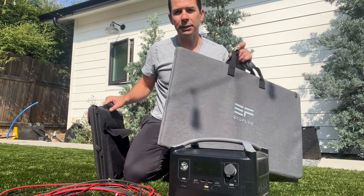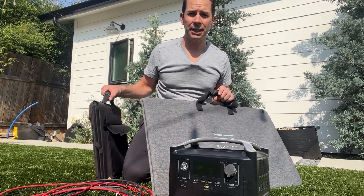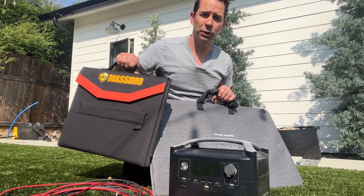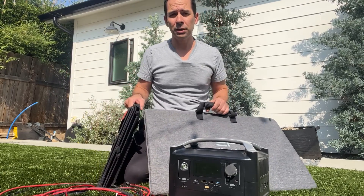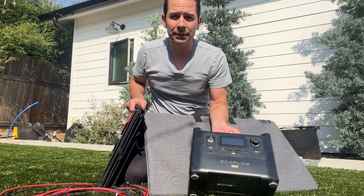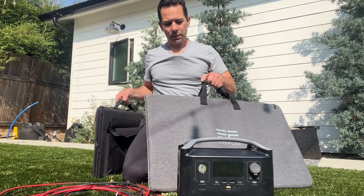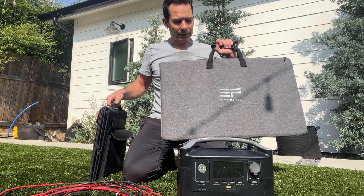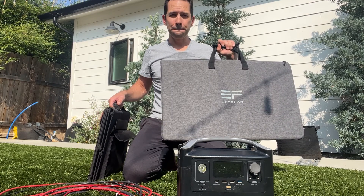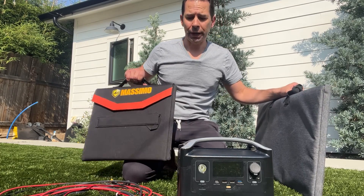I'm going to do a really quick comparison between this EcoFlow 160 watt fold-out solar panel and the Massimo 100 watt solar panel that folds out as well, and put them into the EcoFlow River Pro and see what each one produces. The 160 watt EcoFlow is noticeably a larger fold-out system — it's 60% larger, and let's see if it's actually 60% larger in production when we put it into the battery.